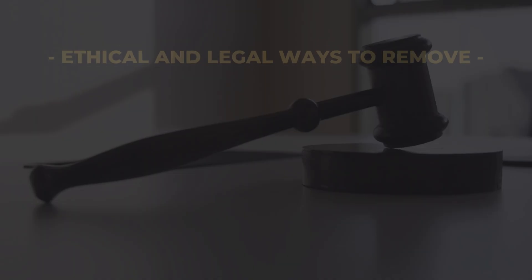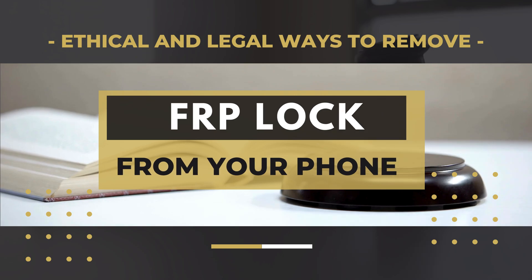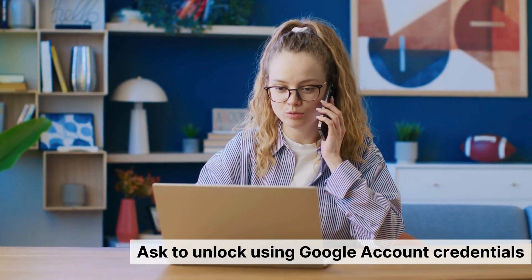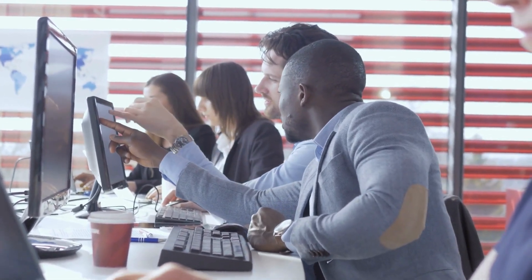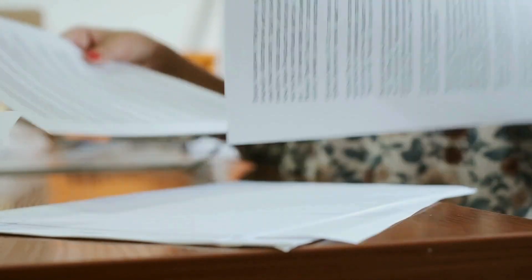There are several ethical and legal ways to remove the FRP lock from your phone. One method is to contact the original owner of the device and request them to unlock it using their Google account credentials. This is the simplest and most straightforward approach. Another option is to reach out to the device manufacturer or your carrier. They can often provide assistance with unlocking the FRP, especially if you can prove ownership of the device. Providing proof of purchase or other ownership documents can help in this process.